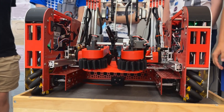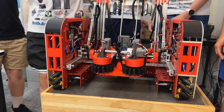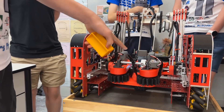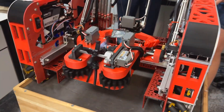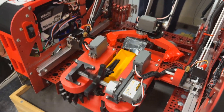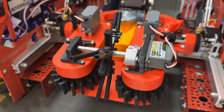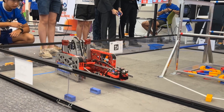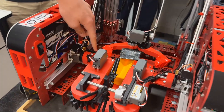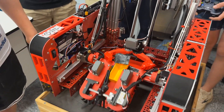Would you be able to explain how your intake overall works? We have four spinning compliant wheels powered by two super speed servos, along with an additional super speed servo spinning the surgical tubing on top, which makes it more reliable. It all pivots on two shafts powered by two VBR servos.